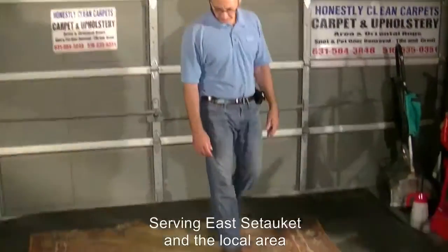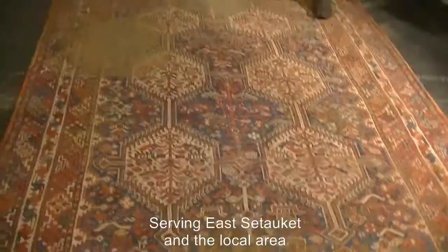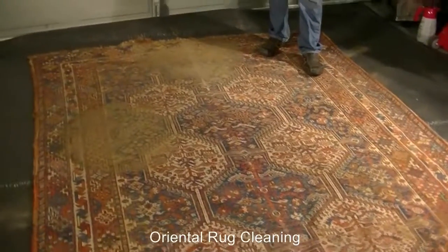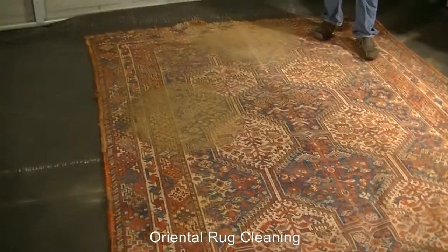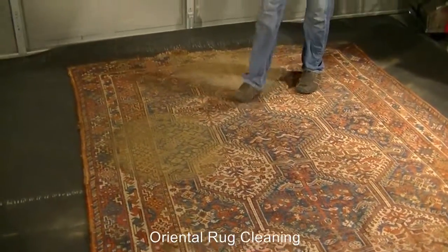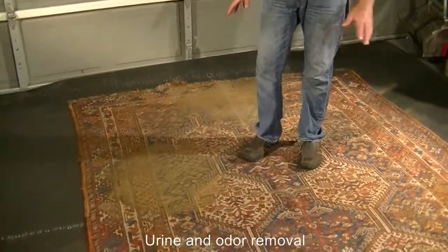We have an area rug here that we're going to be working on. We've set it up in our pool. This rug was under a dining room table, so there's a definite mark — a lot of work was done over two sections, with years and years of grinding involved.